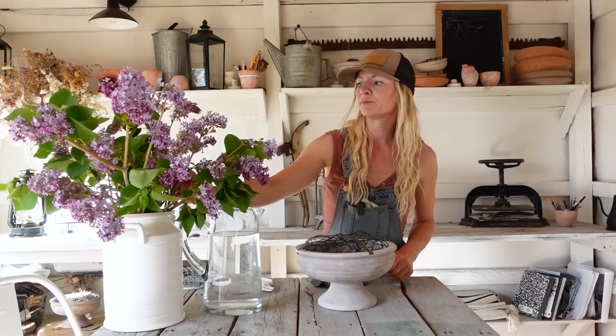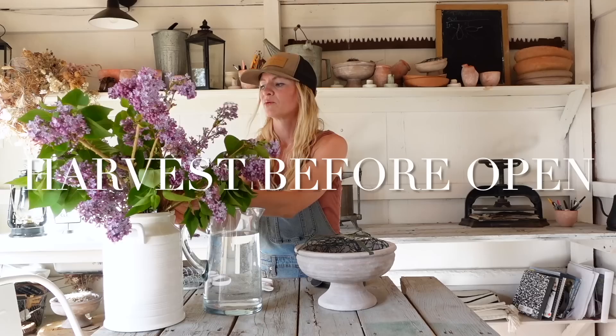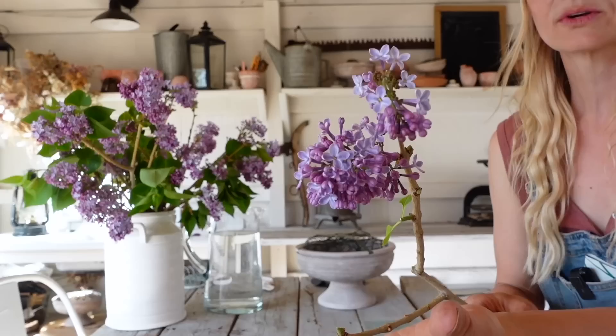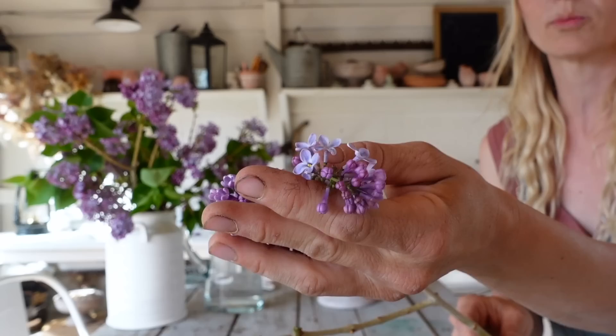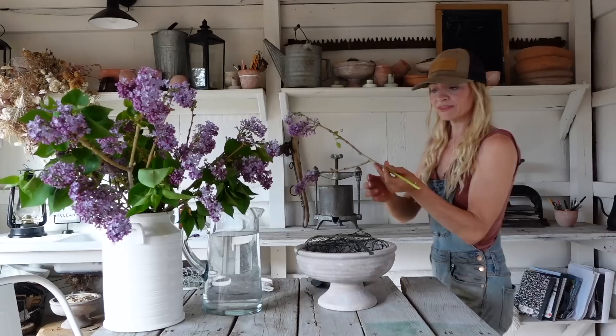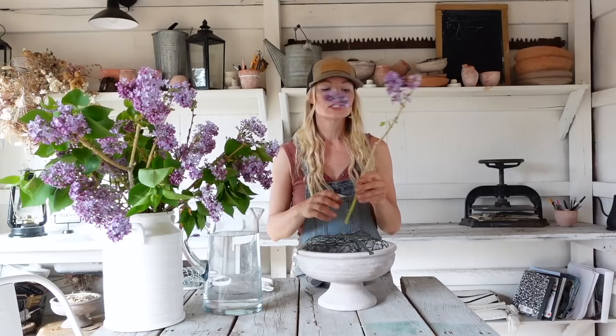Part of making lilacs last a little bit longer is cutting them at the right point. We want to cut them when they're not fully open — I prefer to cut them when they're a little less than half open. You can see here that only some of these lilacs are open; some are fully open and there are more that are still closed. By cutting them at this stage you're going to get a longer vase life. If you wait until they're fully open you're not going to get as long a life out of them. I've also been cutting these early in the morning when they're the most hydrated, because overnight they absorb water and are most hydrated in the morning — so that's going to give them the longest vase life.